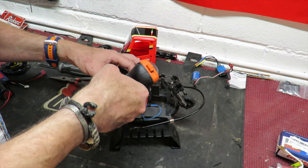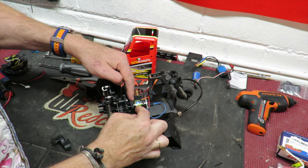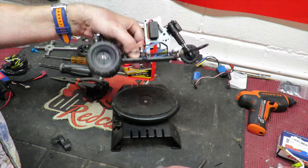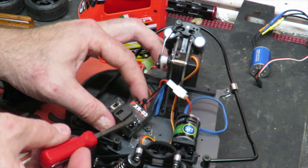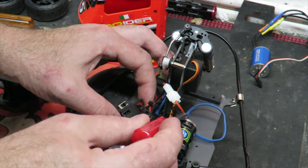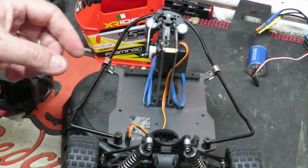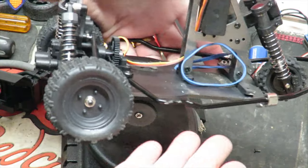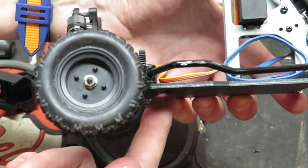With those screws removed the gearbox casing comes off and the motor is ready to remove — two screws on the underside. Unplug the servo, then very gently use a screwdriver to prise away the original ESC and receiver — no point busting it, as you might want to use this combination on something else. With the two motor mount screws removed and the ESC disconnected, the whole lot just comes away in one.